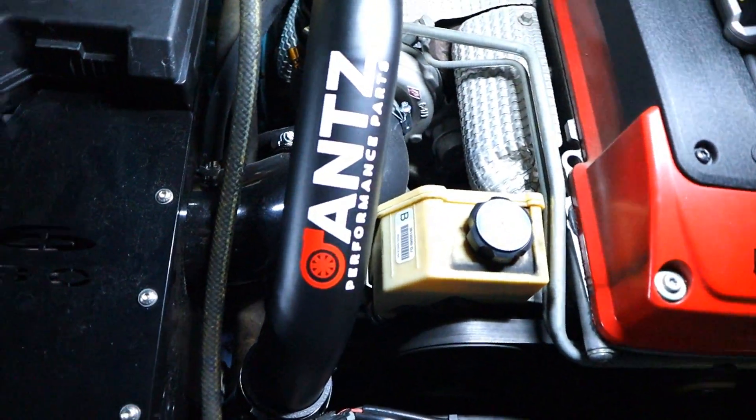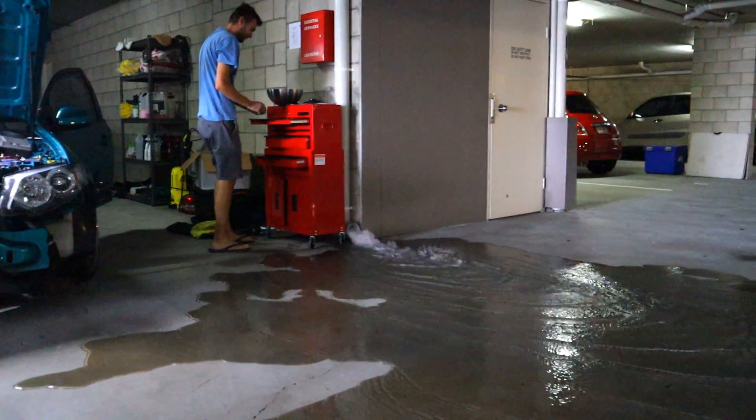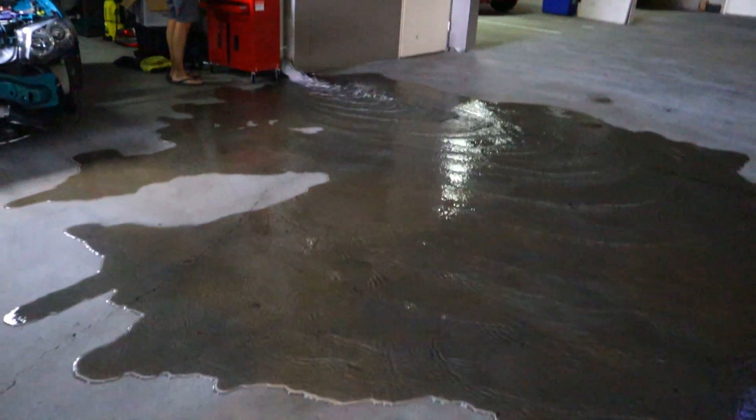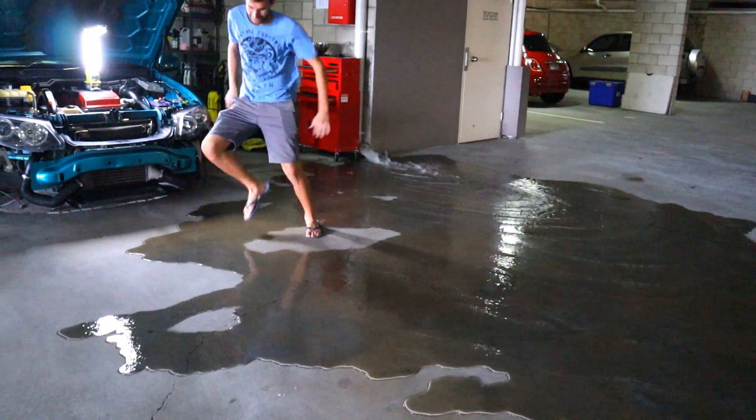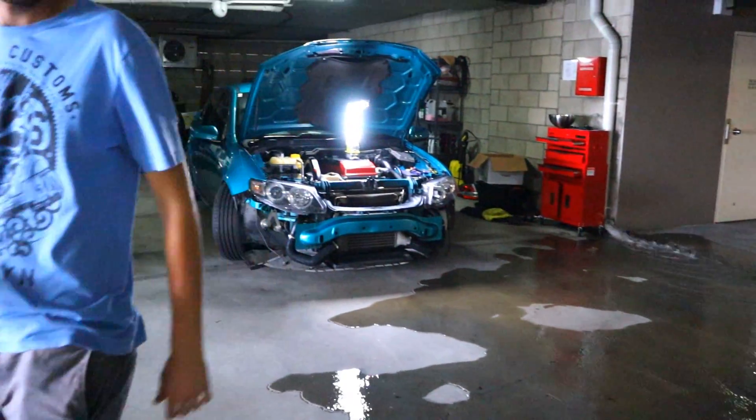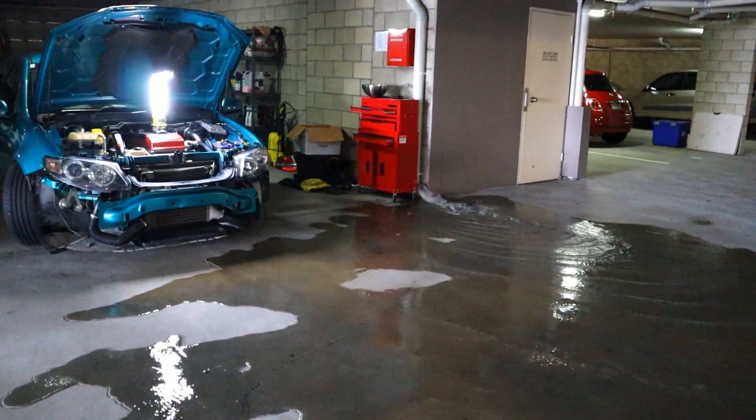It just started raining so much, right exactly where I was working.